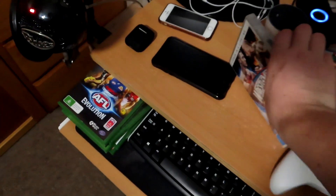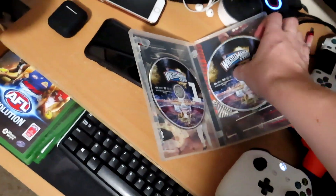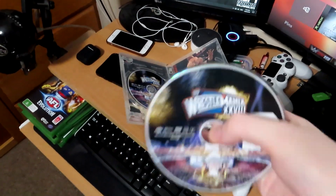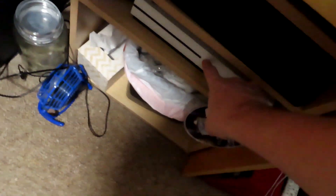What you're going to want to do is open the DVD — you're going to want disc number two, because that's the disc that has John Cena vs. The Rock on it. If you have Blu-ray, it will most likely be one disc and that one disc will be fine. Then you're going to want to come down to your Xbox One.